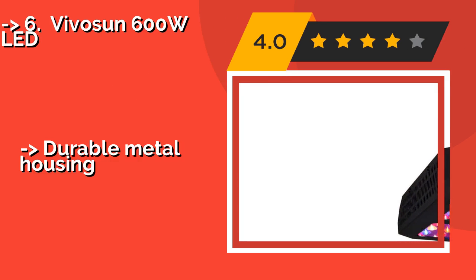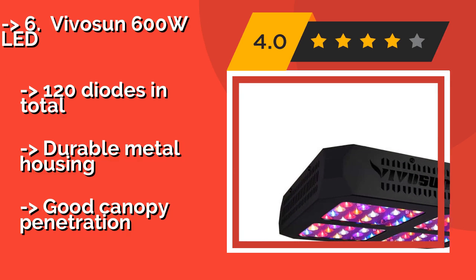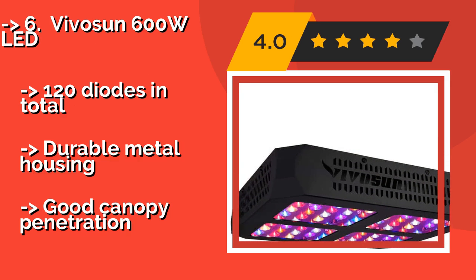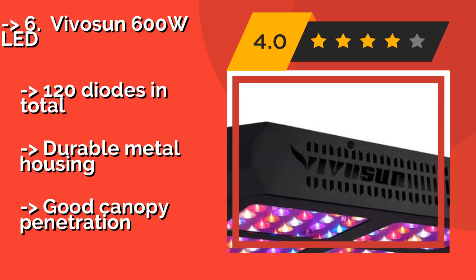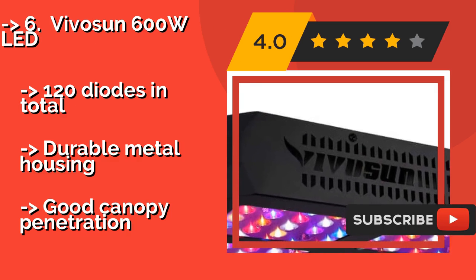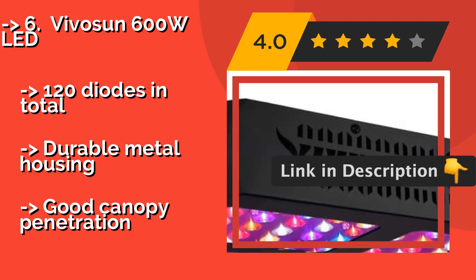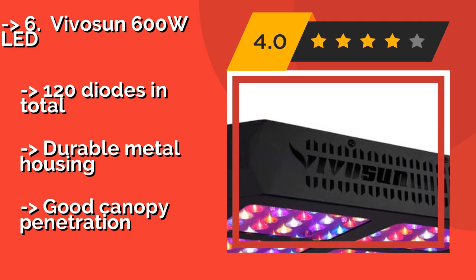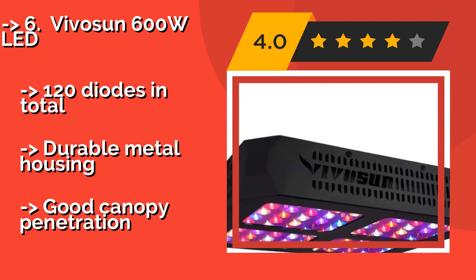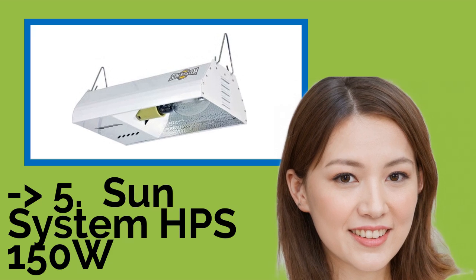The VivaSun 600W LED, approximately $140, is rated for 100,000 hours of service life, so you'll certainly get through more than a few cycles before you even have to begin thinking about replacing anything. It features two built-in 5-inch exhaust fans to prevent overheating, 120 diodes in total, durable metal housing, and good canopy penetration. Now we will show you the fifth product in the list.